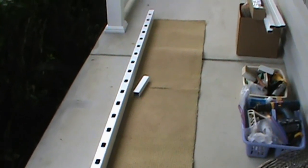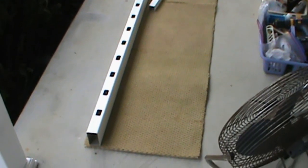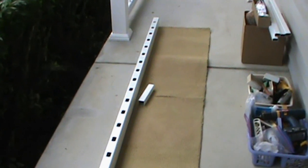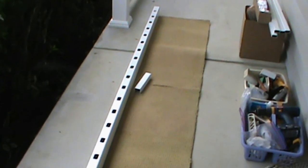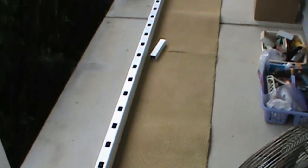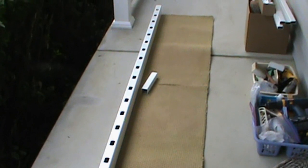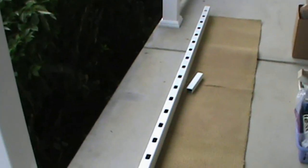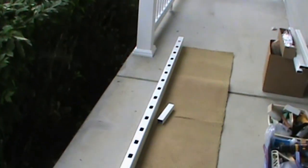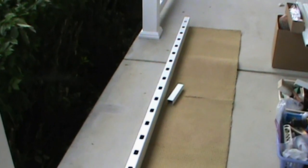Earlier I mentioned carpet samples and how they can be helpful — you put them under your knees as you're kneeling down working on these projects. You can also go to a carpet store and just pick up some remnants or samples, or if you've had a carpet job done and have a remnant left over, you can cut them up in little runners or strips. On a project like this that's kind of a long span, it can be nice to have those little runners down so you can just crawl back and forth on your knees without having to hop a smaller sample around all the time.